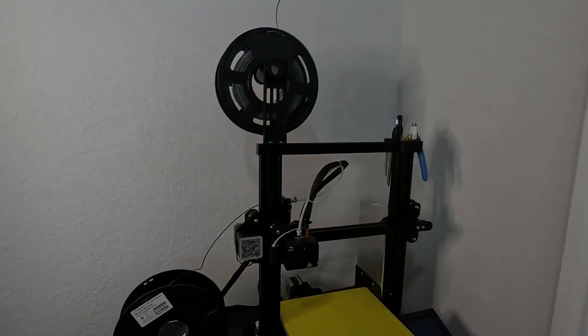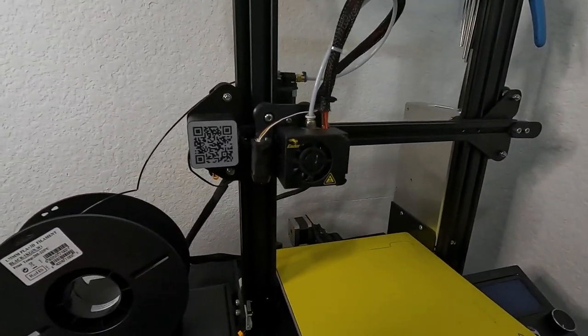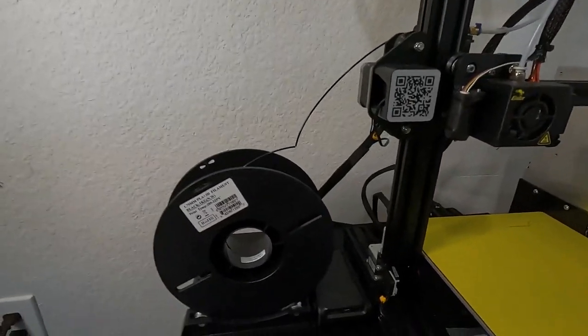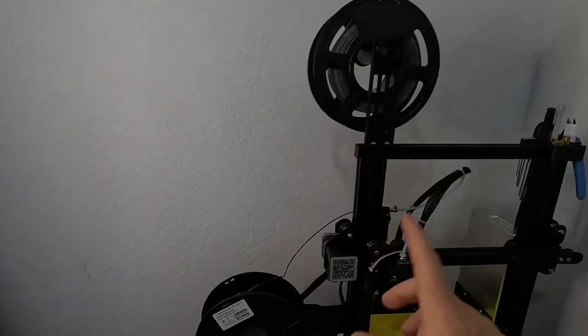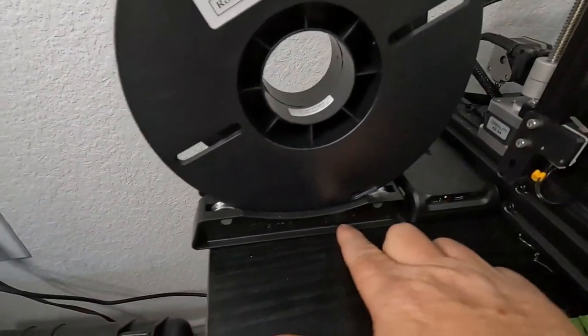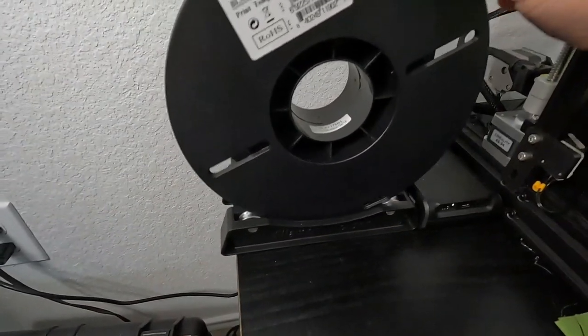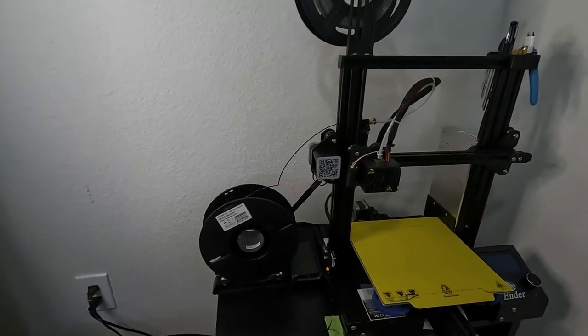I ran into a problem with my spool being on top, which works okay for the most part. So I bought these ball bearing rollers to set it on the side instead — they were very inexpensive on Amazon.